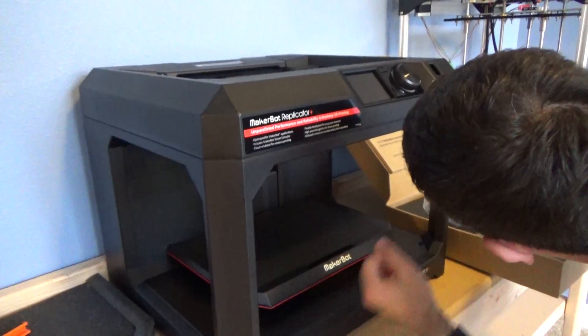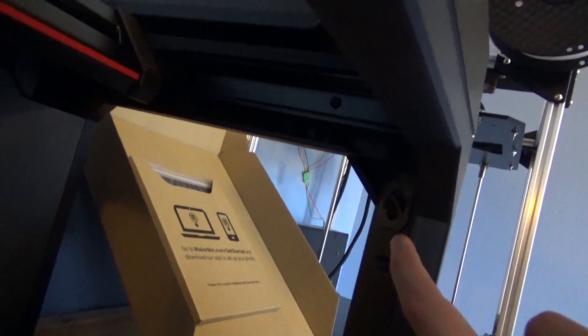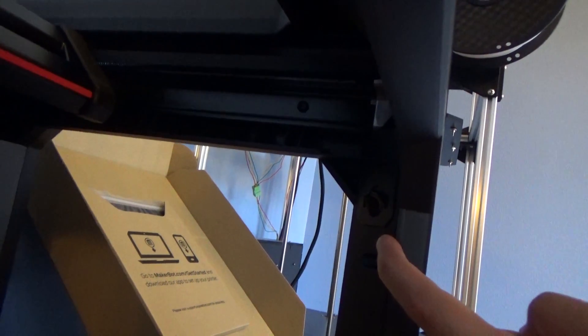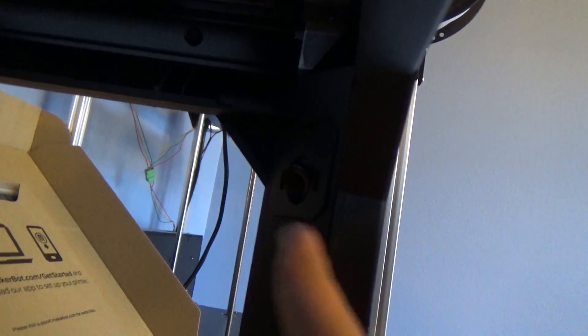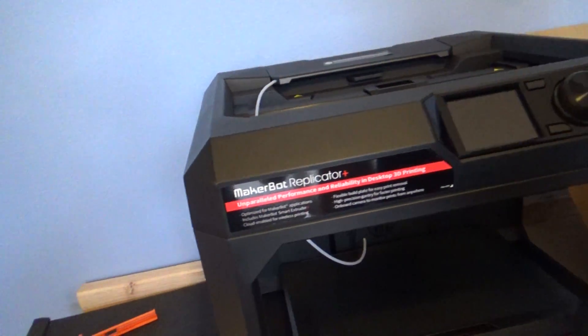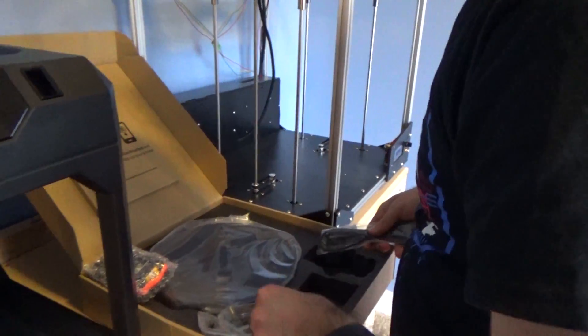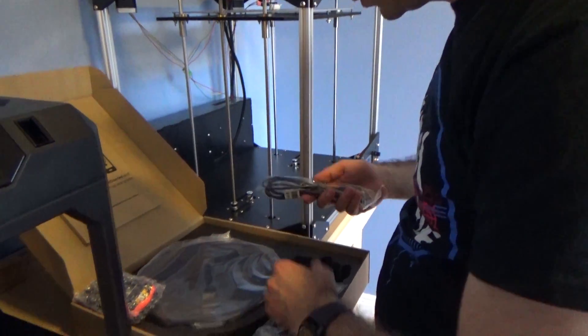This is pretty cool — if you look right over here, you can see that there is an actual camera right there for a video feed while it's on and while it's actually doing the prints. So you can look on your phone when you're using the app, which I'll show you guys later, and you can see how the print's going. All right, let's see what's the next step.